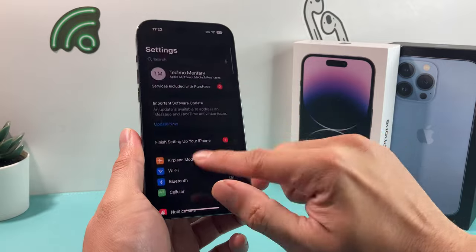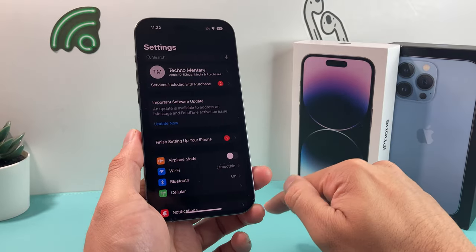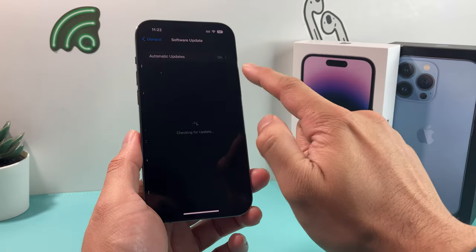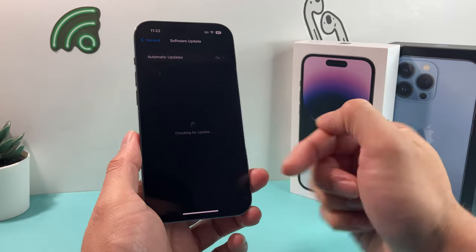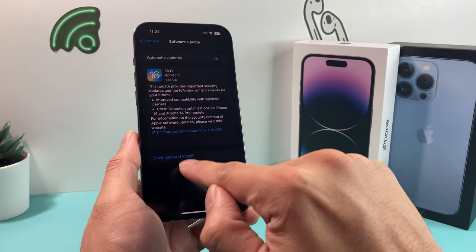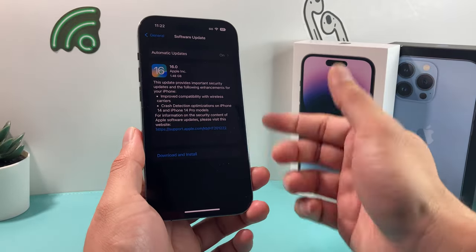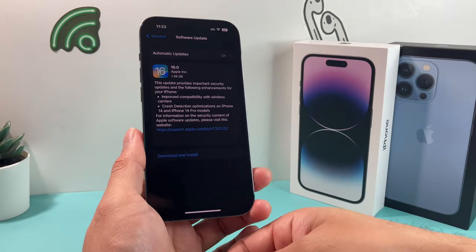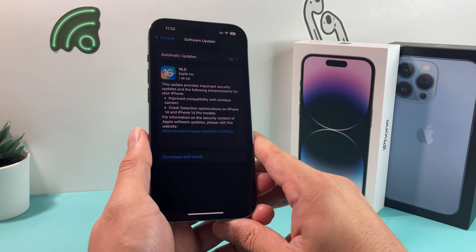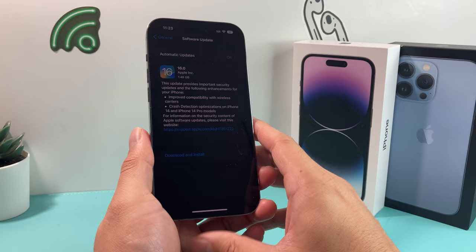If you're still having an issue, try updating your iPhone. Sometimes software bugs can prevent the phone from discovering your printer. Go to Settings, then General, then Software Update, and check if there is an update available. Make sure you're connected to Wi-Fi, and if an update shows up, tap Download and Install. Make sure you're connected to a power source so the phone can properly update. A software update may fix the bug causing the printer not to be found.